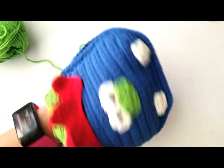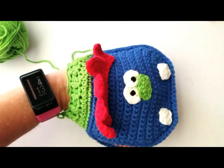Thanks for crocheting with me. I am going to have to make more puppets, I can tell.